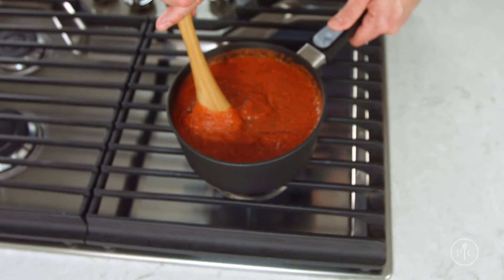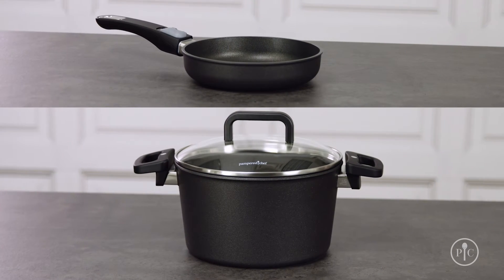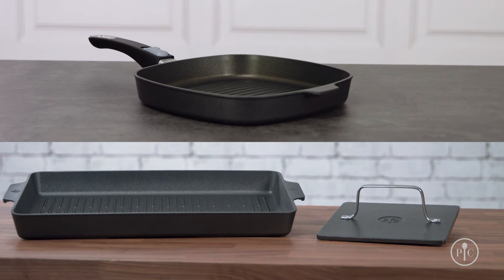Not only does our new line of cookware have just the right pan for your next recipe, but it's also sold open stock. Get to know the different pieces in our collection by trying out some of our great new recipes — you're really going to love it.